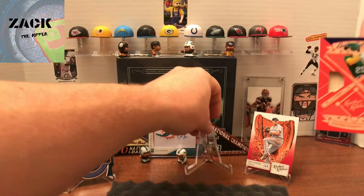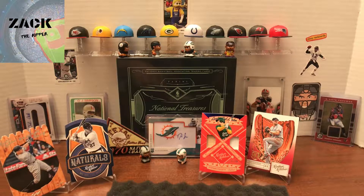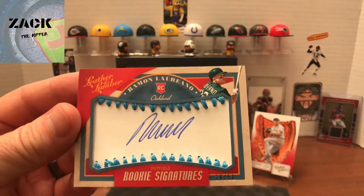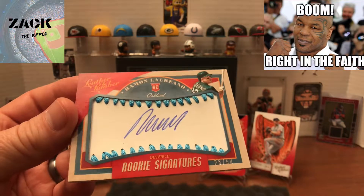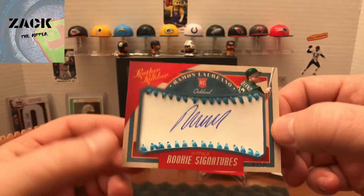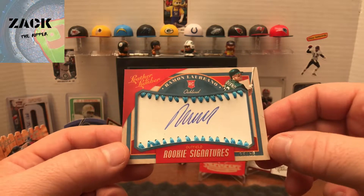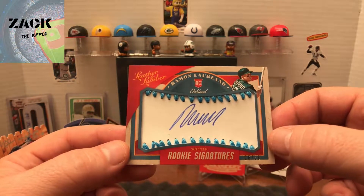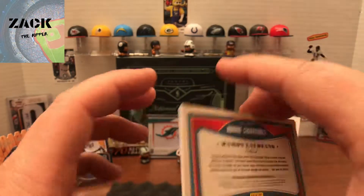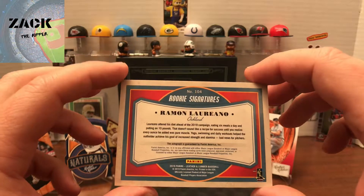I'm way more excited about this rookie Loreano signature card with the blue string. For those who haven't seen this — this is what I was talking about with the Tatis Jr. card — it's got some smudge on that baseball but I'm digging it. It's a nice rookie to get, and it's numbered to 50 with that light blue. I got a lot of Oakland today, which is really cool.